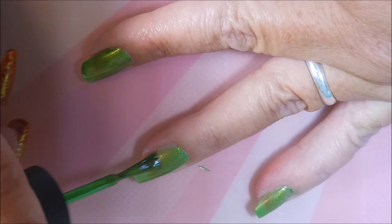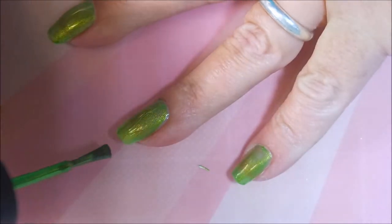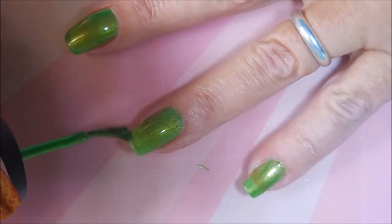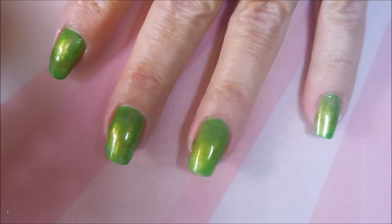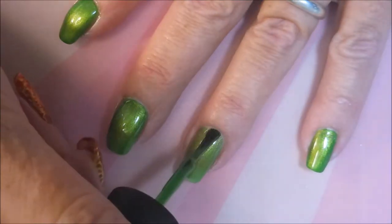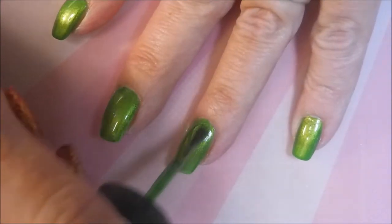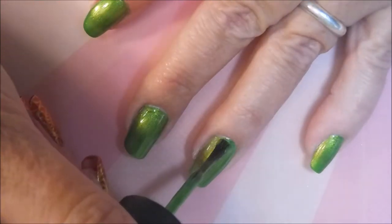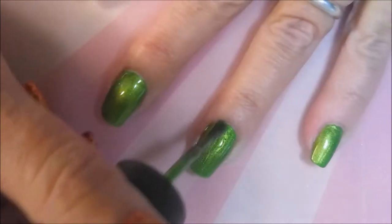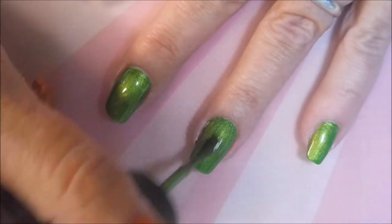Who couldn't love some gold shimmer? The formula on this was just fantastic. I didn't hardly even make a mess with this — we all know sometimes I get a little messy. I've got that first coat on and I've capped my end. We're going to go ahead and do a second coat of Cha Cha Cha. You can see I'm not struggling with that at all — it is not sliding all off my finger into my cuticle area and I am loving that.